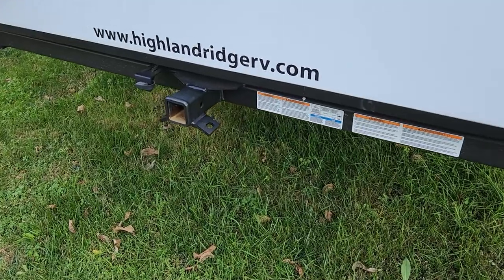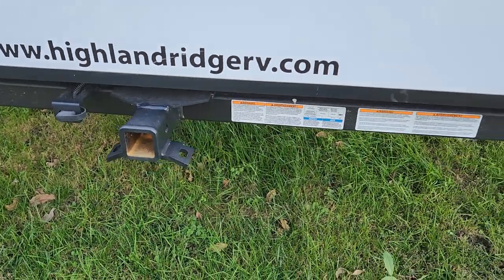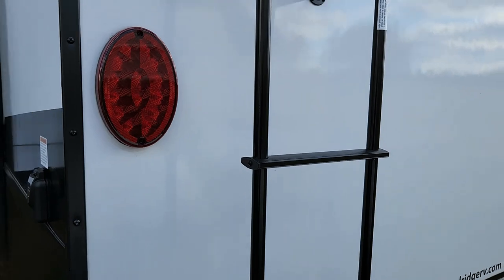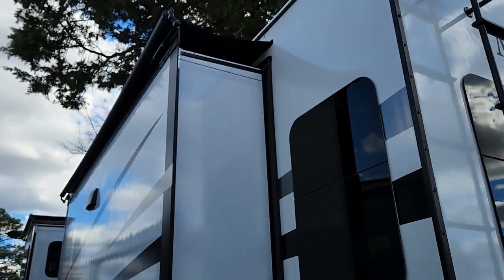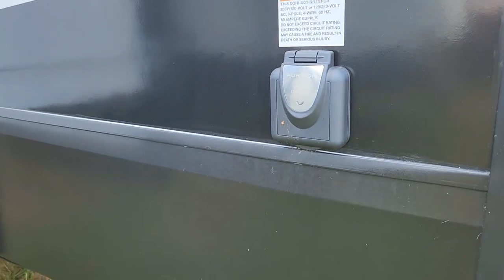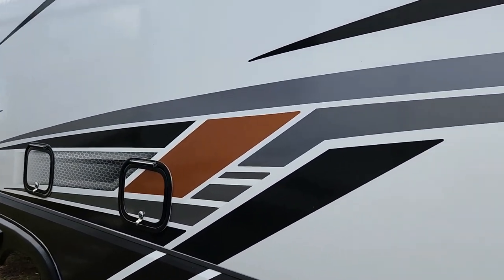This does have a PVC membrane roof that has a lifetime warranty. It does have a hitch back here — a two-inch receiver — and it's actually wired. This can actually tow behind it 3,000 pounds with a 300-pound tongue weight. On the non-door side, you'll notice another slide-topper. It has 50-amp service, two ACs, and a nice thing — it does have a heat pump on the main AC.